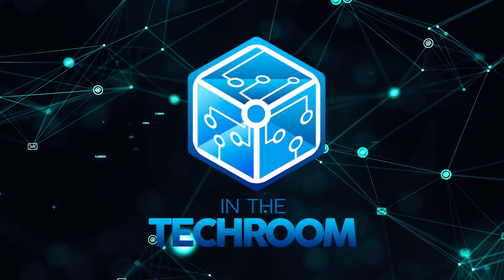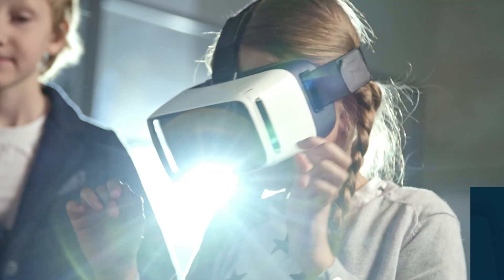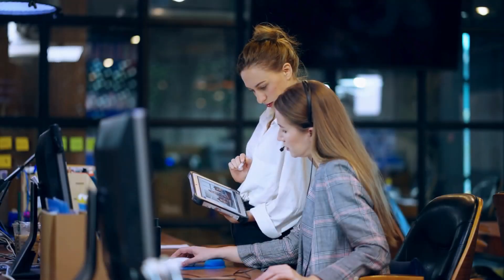Welcome back, guys. I'm Mark Wong, and today we are in the Tech Room, your trusty companion for all things tech. Whether you're a tech enthusiast looking for the latest innovations or a casual user seeking honest reviews, you've come to the right place.